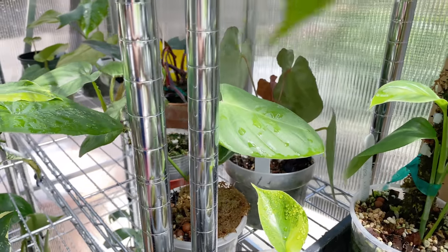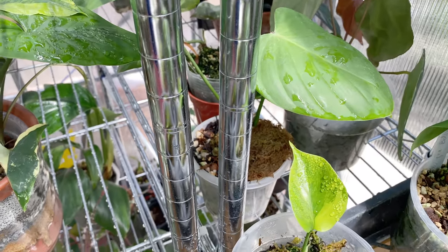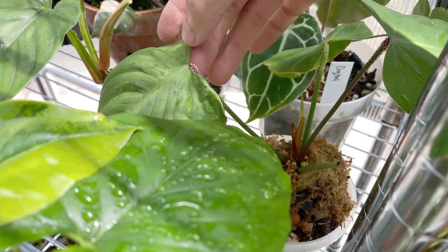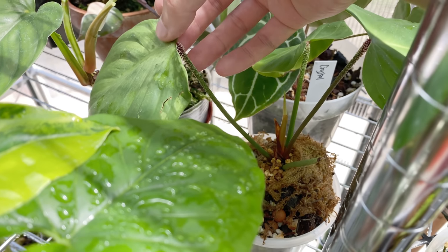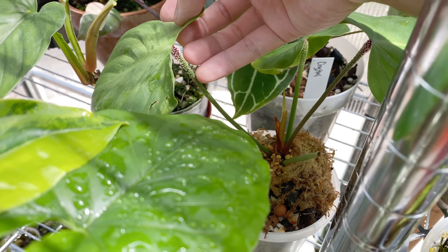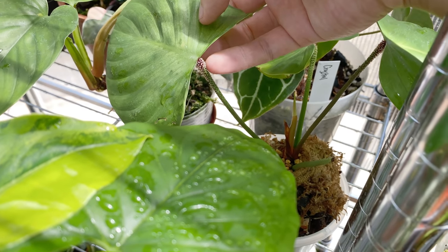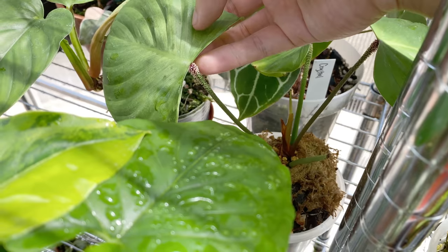The Nanji — not Nanji, it's the Nanji. There's some variegation on that. I like the stem on this — these little white fuzzy things.